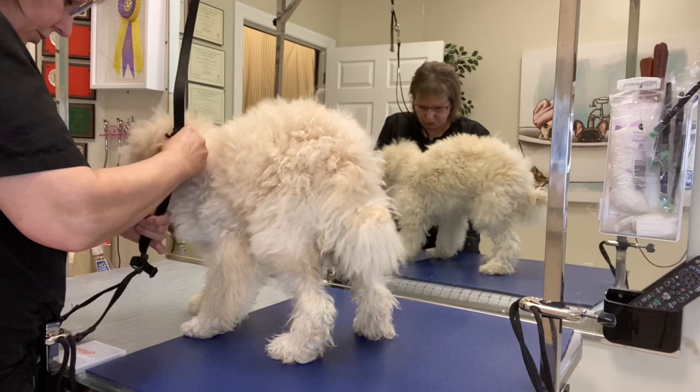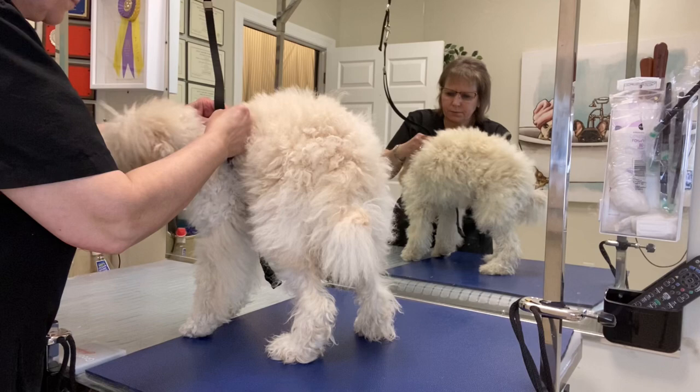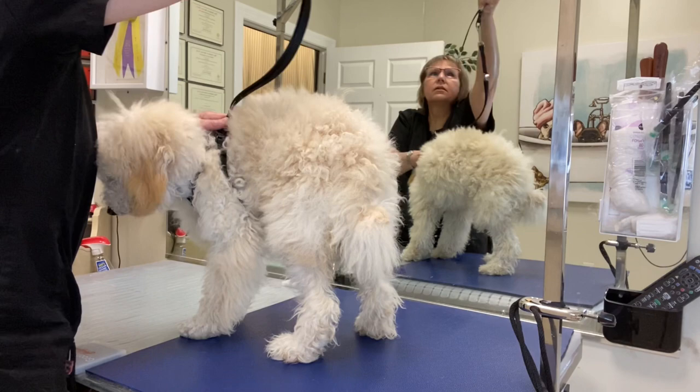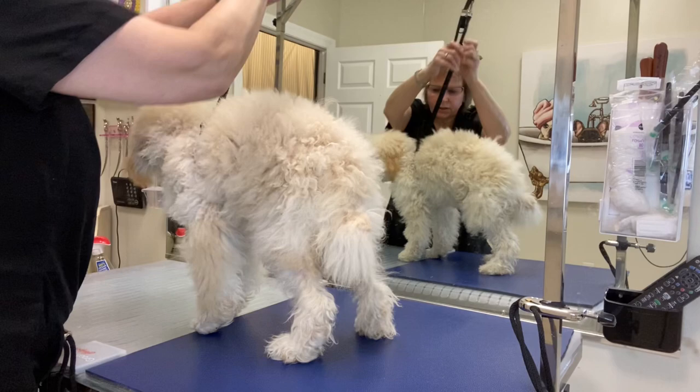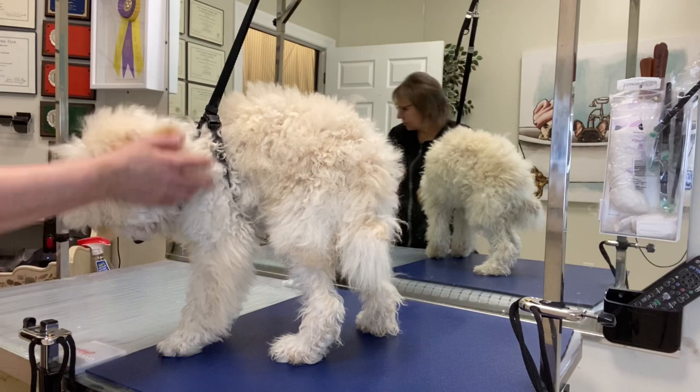First thing I'm going to do is put the harness on her. This stays down off of her trachea and it doesn't upset her. I'm going to do the hardest part first, which is her face.